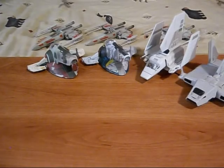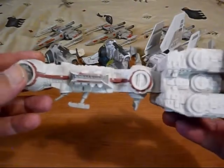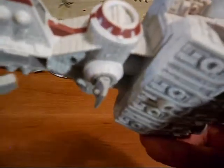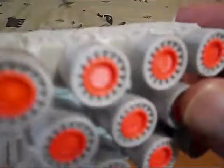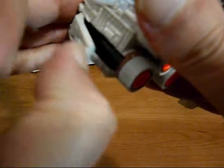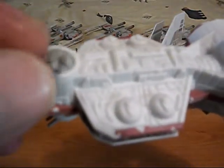Next, we've got the Rebel Blockade Runner. It has a landing gear, a radar dish on top and one on the bottom. It has a part that opens up in the back, and you can plug the hose in to refuel your ship when it's at the Rebel Base. We've got our point defense cannons — this one's kind of loose, this one's a bit more stiff like it should be.